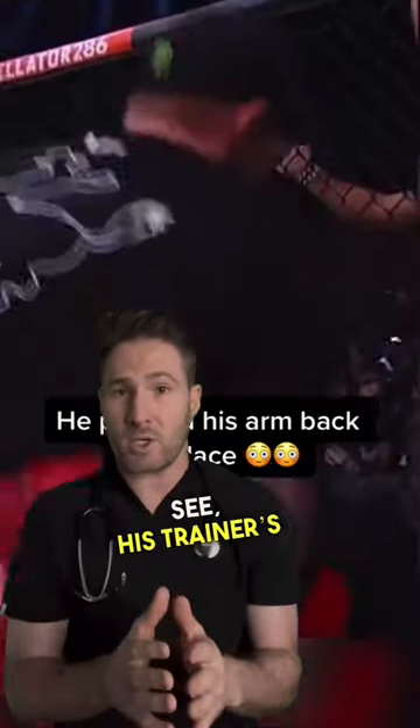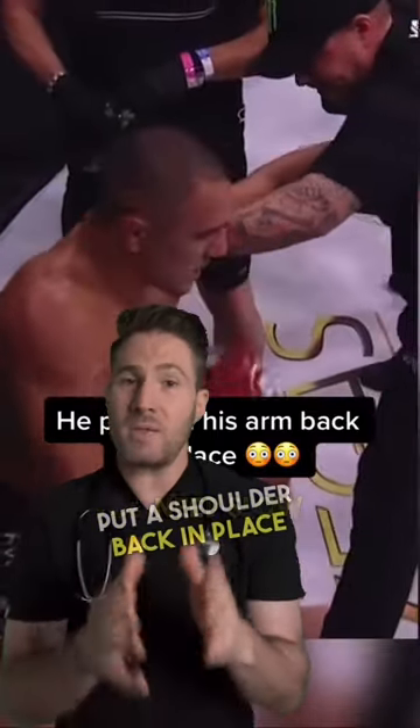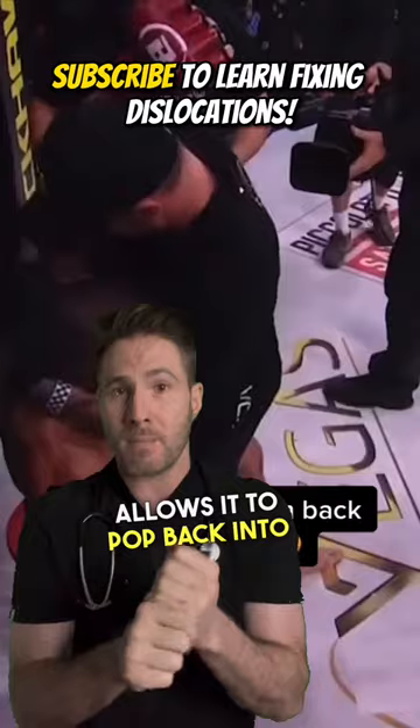This fighter suffered a shoulder dislocation during an MMA match, and as you can see his trainer is trying to jerk it back into place. This is not Lethal Weapon and you are not Mel Gibson. In order to put his shoulder back in place you need slow, gentle traction to fatigue the muscles until your body's natural anatomy allows it to pop back into position.